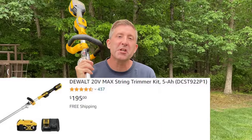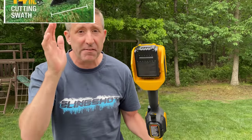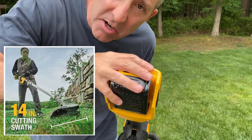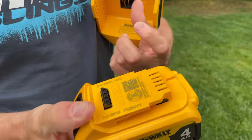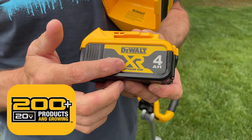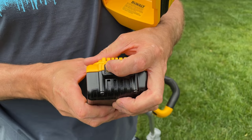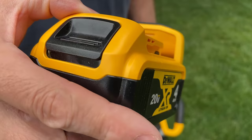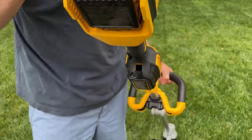Let's go through all the features of this DeWalt 20-volt XR brushless string trimmer. This is a 14-inch string trimmer. In the back is where the battery lives. You can see this happens to be an XR battery — a 20-volt 4-amp-hour battery with a power meter on it. The funny thing is when you plug it in, it turns out you can't see the power meter. That's kind of weird.